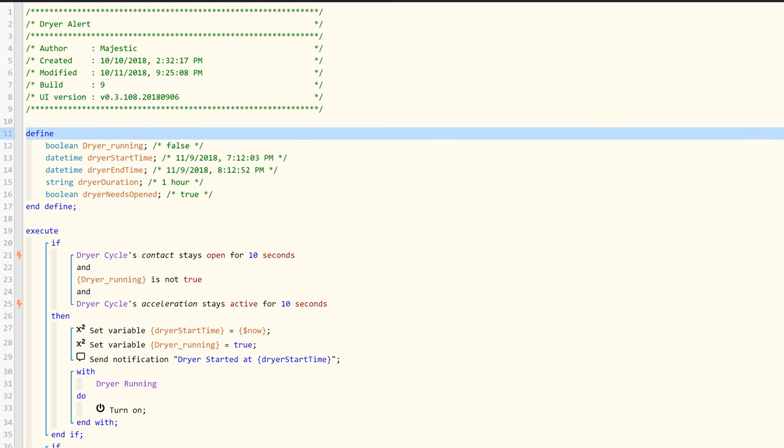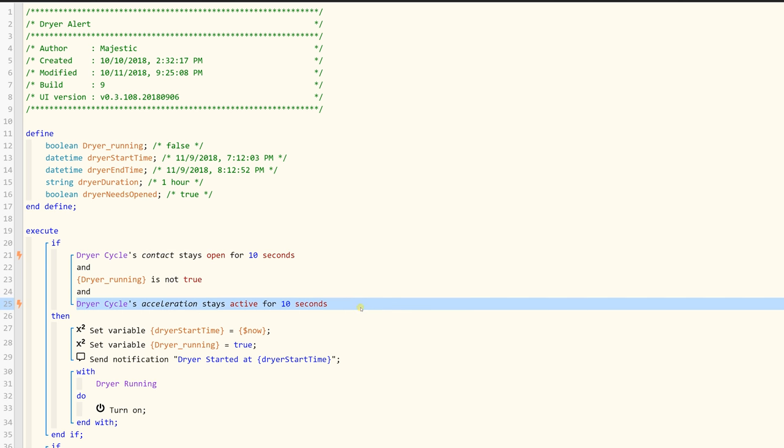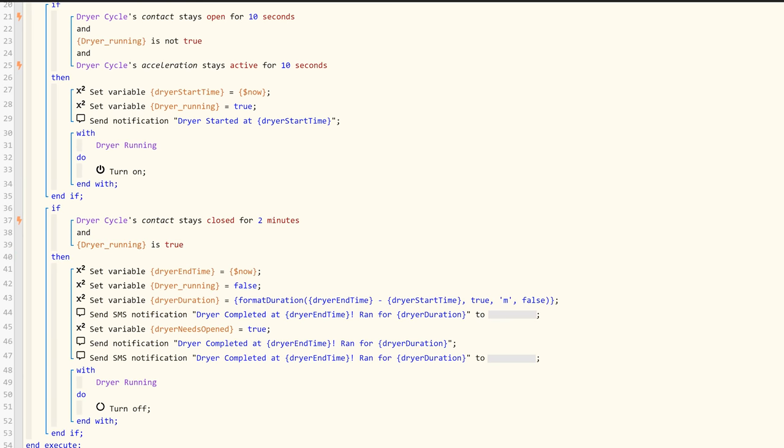For the dryer, the piston is a little simpler since I'm just using a multi-purpose sensor. It says that if the contact stays open for 10 seconds, the dryer isn't already running, and the sensor senses vibration for 10 seconds, then the dryer is on. Once the contact stays closed for 2 minutes, the dryer cycle is completed and we get a text. You can adjust that 2-minute window depending on how early or late the message arrives.